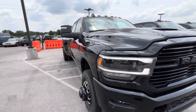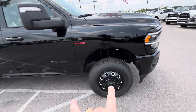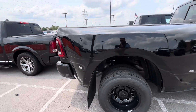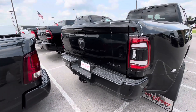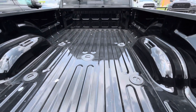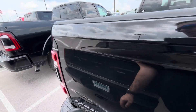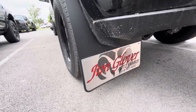I'll show you all that when we go inside. There's your black wheels. It does have a remote tailgate, so you can drop that. There's your fifth wheel hockey puck system. Jim Glover badge mud flaps.